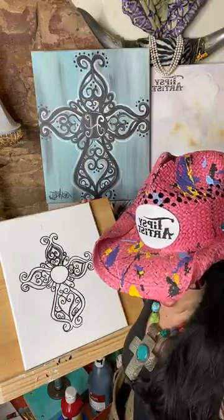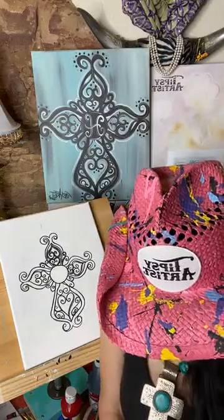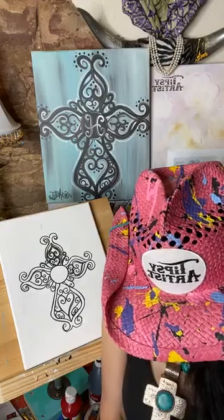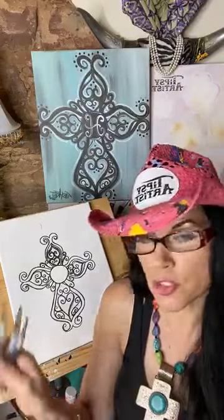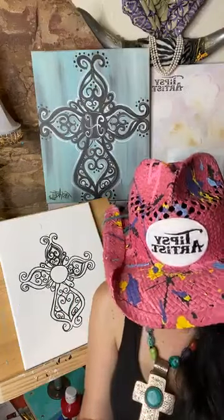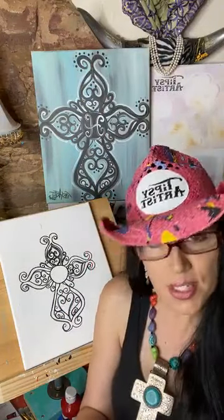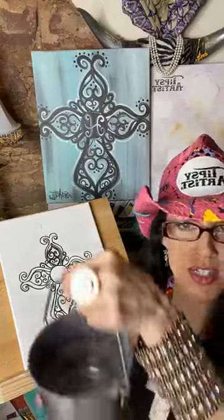Now let's go ahead and talk about all of our supplies. I've got three lovely brushes here — my mama brush, my little bit brush, and those are our kit brushes that come with every kit. I also have additional brushes for sale on my website. Sometimes I use bigger brushes as well — every now and again I pull out big daddy too.